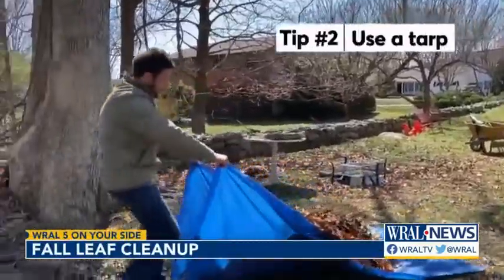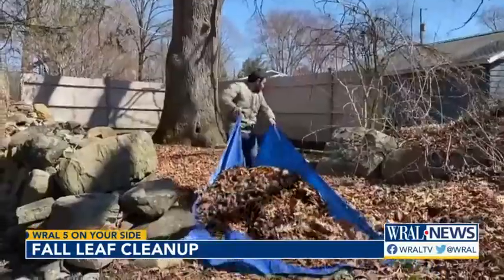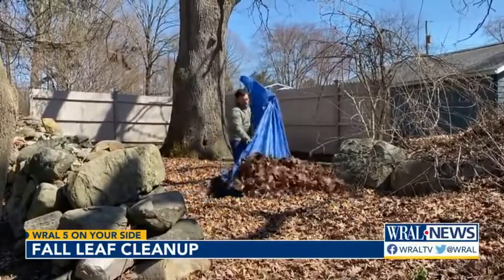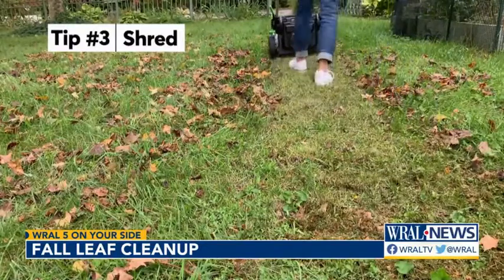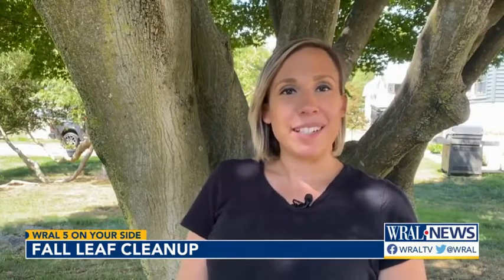Tip two: use a tarp to get those leaf piles from one spot to another fast. After you've gotten the bulk of your leaves out of the way, take a tip from Consumer Reports — using a tractor to pick up all the leaves makes life a thousand times easier.